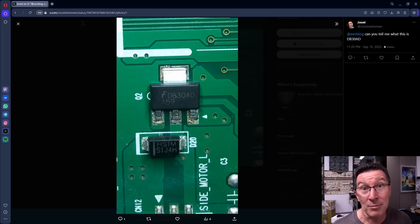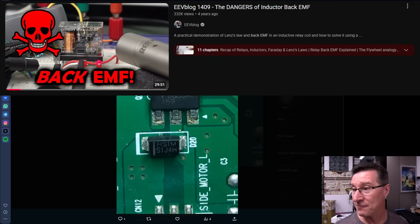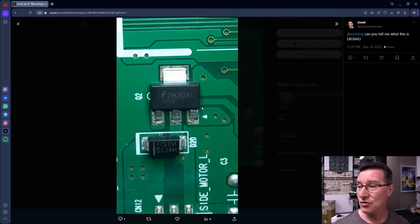So it's probably a MOSFET. And we've got a reverse protection diode here to prevent back EMF from damaging the device. So it looks like we've got a MOSFET driver transistor here.